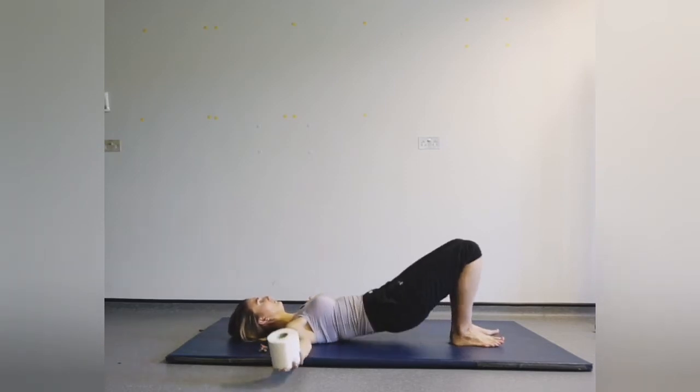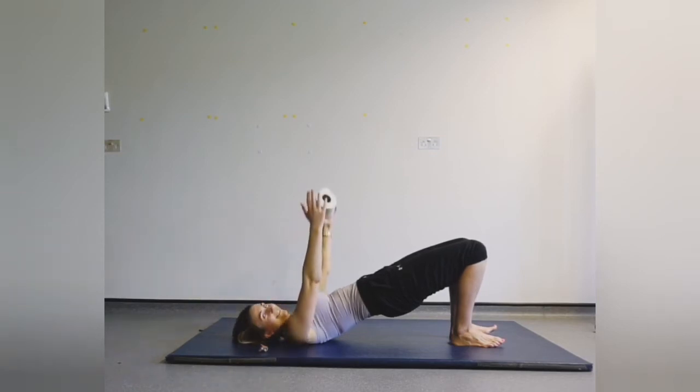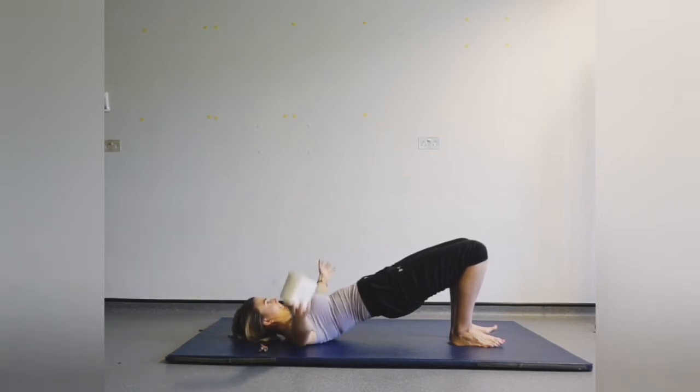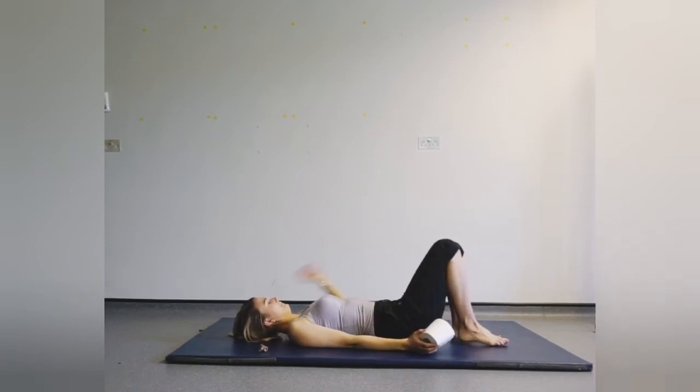This time arms are going to start out, roll up, and we're going to switch the toilet roll with our hands. Really squeezing the glutes and the hamstrings, keeping the core nice and tight. Now bring the hands back down and relax.